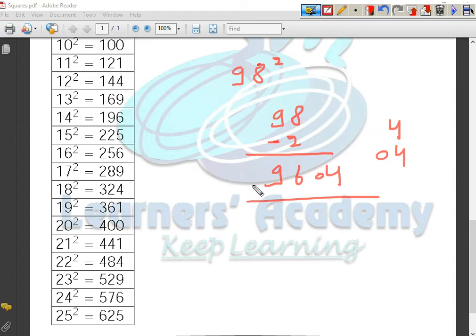So I am sure you are now able to perform the square of numbers from 76 to 125. If the number is greater than 100, you add that difference to the number. And if the number is less than 100, you subtract that difference.